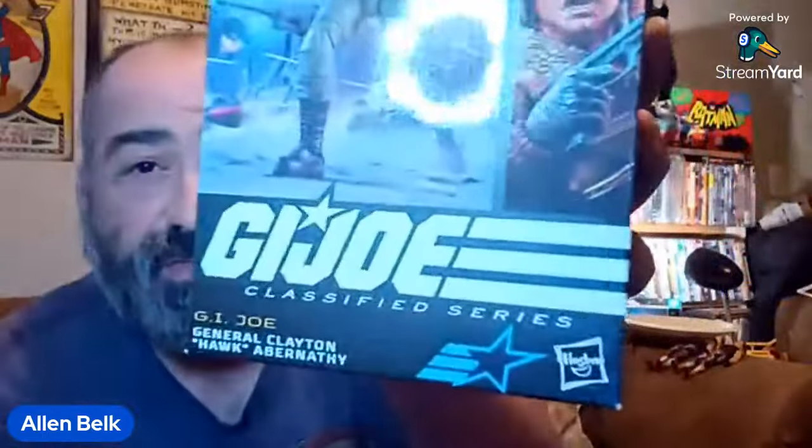We are live, and I've got another G.I. Joe Classified Series to unbox, and this one is General Clayton Hawk Abernathy.